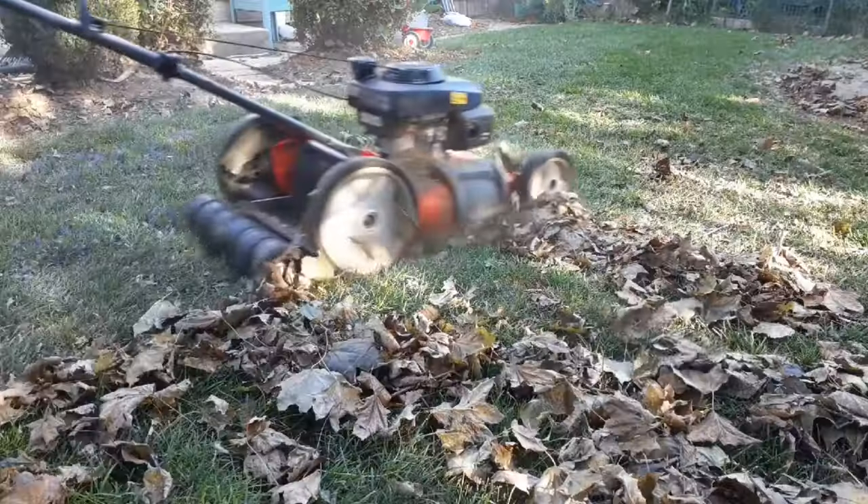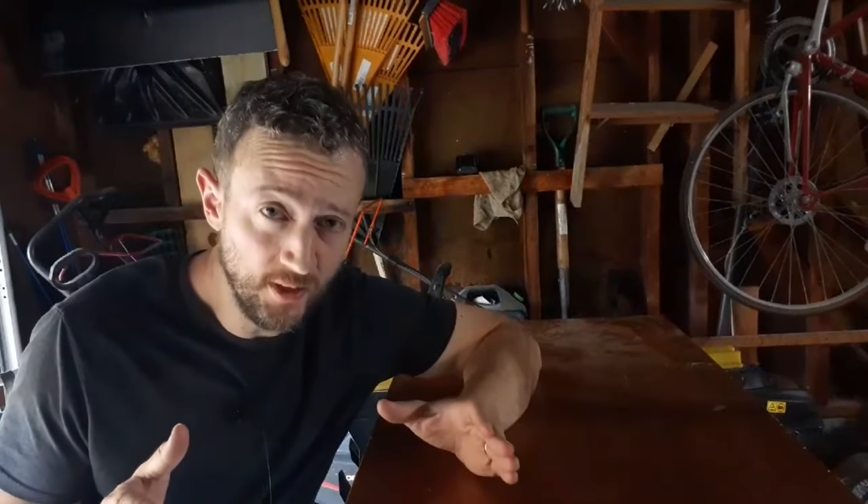It all has to do with your mowing direction. Now in order to understand this, you need to know which direction your lawnmower blade spins.